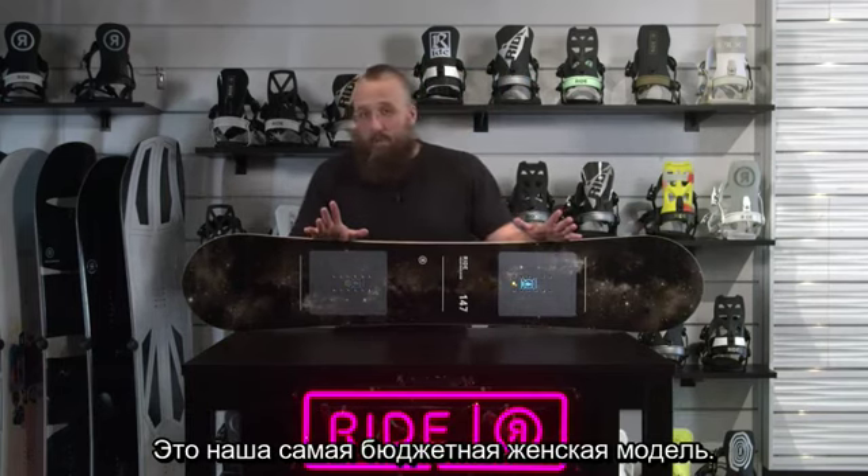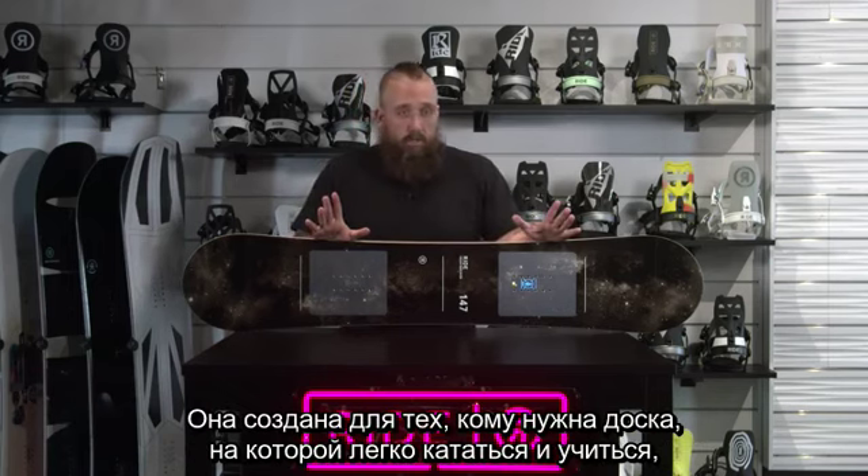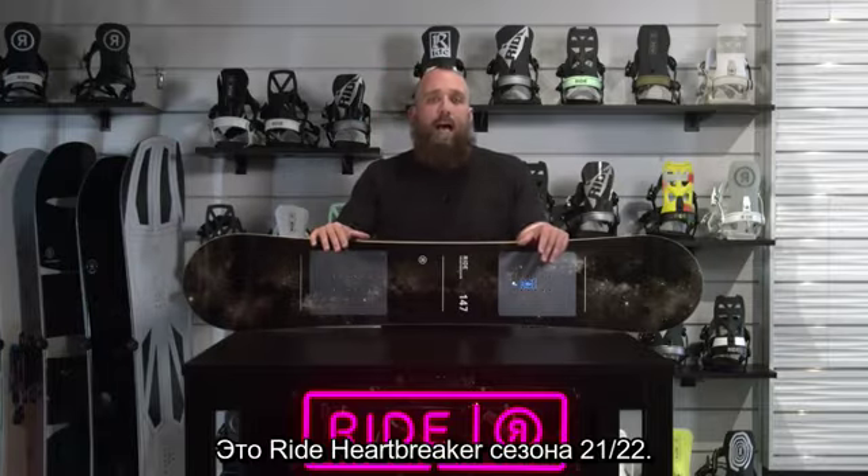This is our first price point women's snowboard, built for somebody who wants something that's just easy to ride, easy to learn on, something they're going to be able to use for the next couple of years as they get into it. This is the 21-22 Ride Heartbreaker.